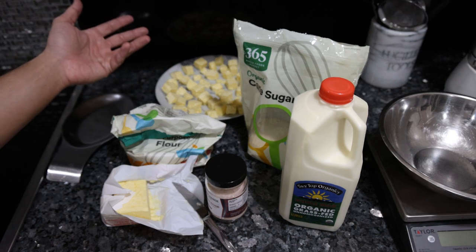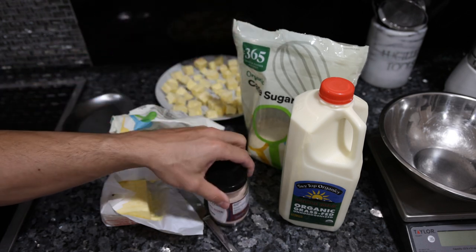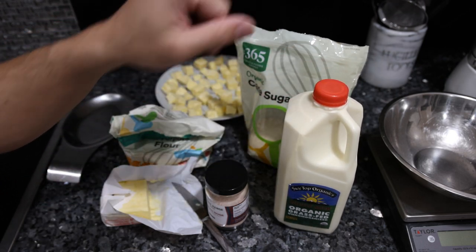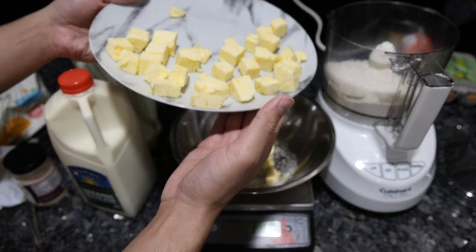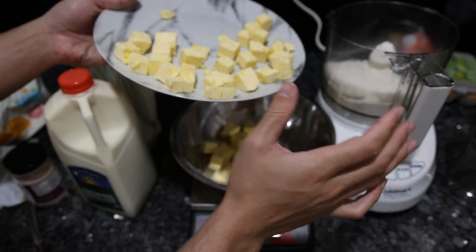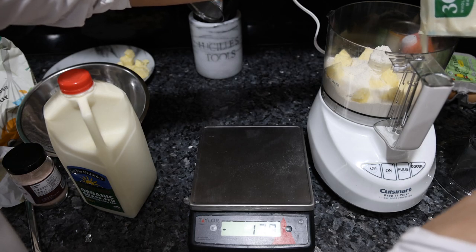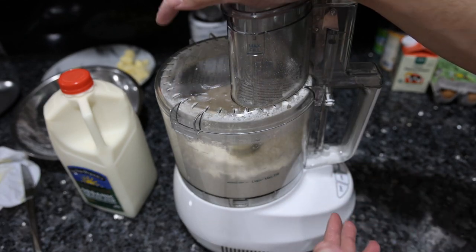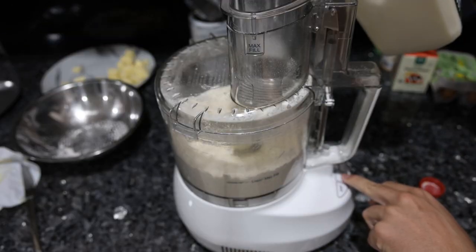Let me show you how to make the pie dough first, then we'll do the filling. This is a basic recipe: flour, butter, a little sugar since it's sweeter, some salt, and instead of water I like to use milk. We put the ingredients in a food processor and blitz it up — 150 grams of flour, about 112 grams of butter, sliced and put in the freezer about an hour ago. Then two tablespoons of sugar, half a teaspoon of salt. It should be between three and four tablespoons of milk.